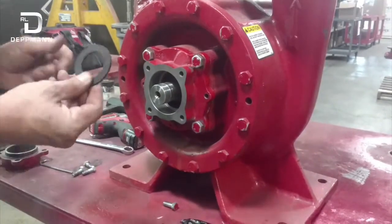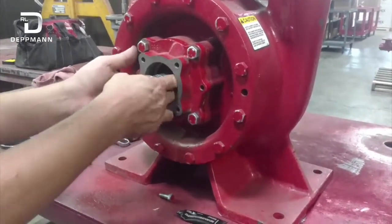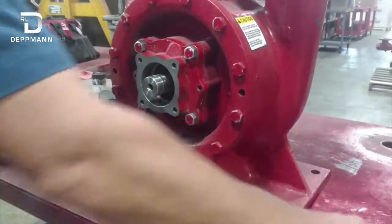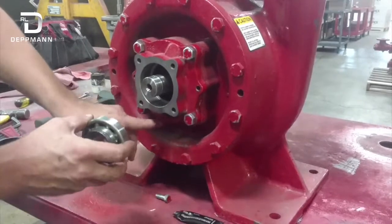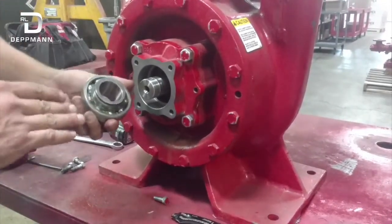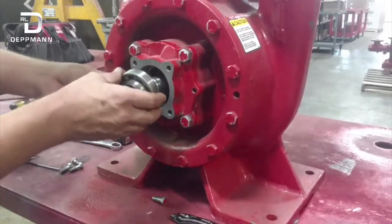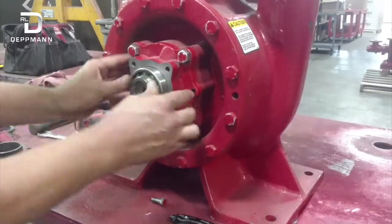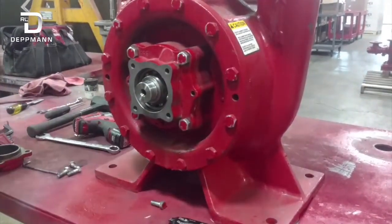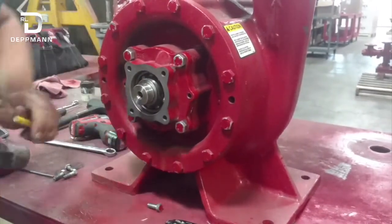Next, I'm going to install the water slinger — that goes in next and sits over a little lip in here. The purpose of this slinger is that if the seal does leak, it keeps water away from our ball bearing, forcing it down through the weep hole. You want to pack this bearing with grease beforehand, then slide it in here. Make sure it's seated all the way back — just get a little punch and tap it in.